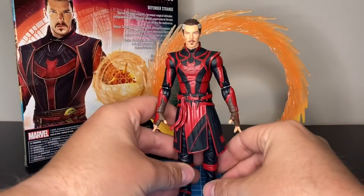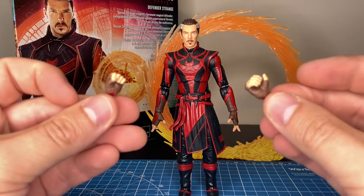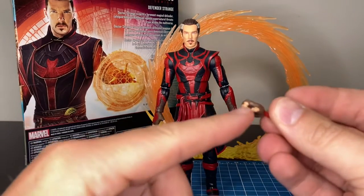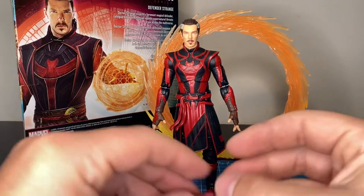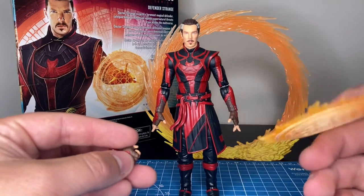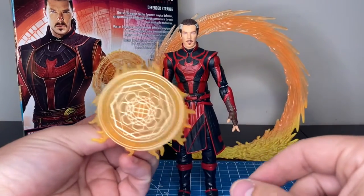The figure comes with two interchangeable hands, and we've seen these before. I don't really understand why they do this all the time — they give us a grasping hand but there's no item for him to even hold. For those who have the old school effect with the handle, you could use this so he can hold that.